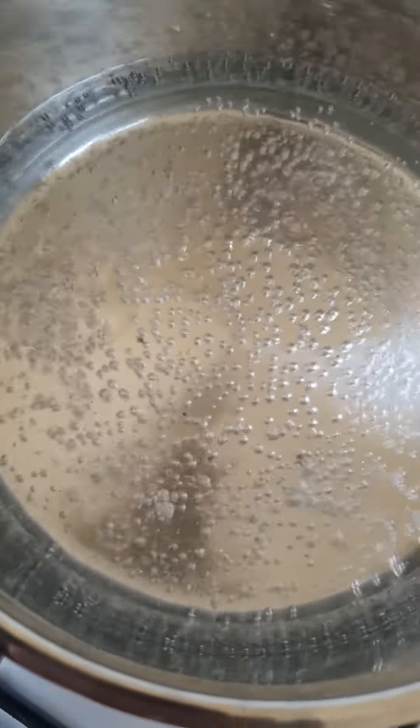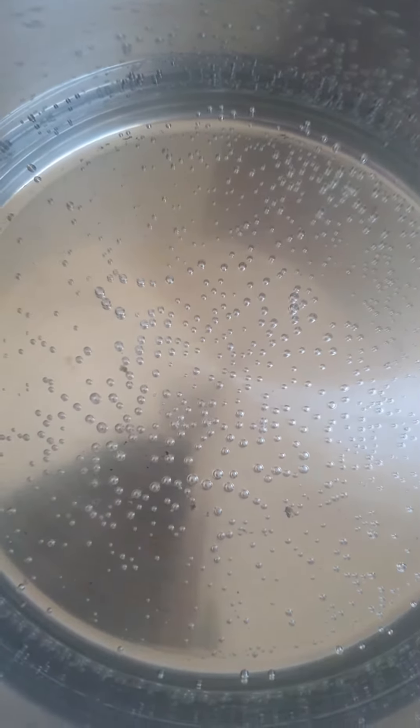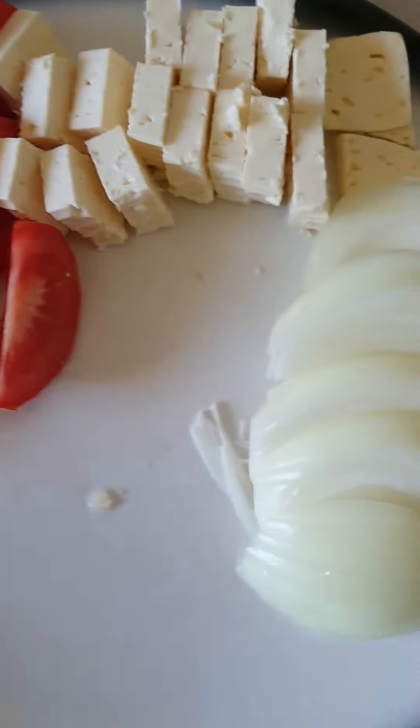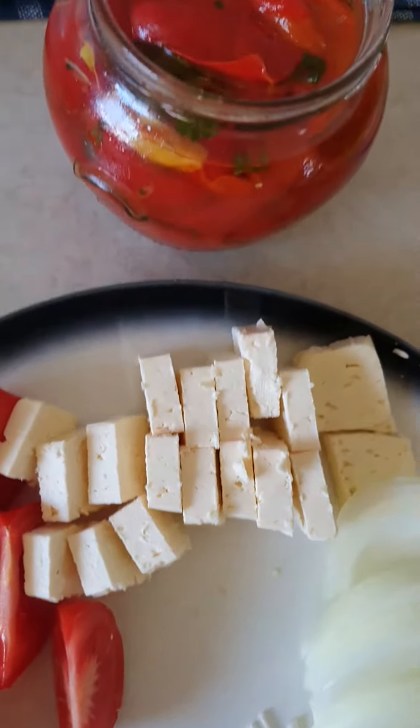So the water has come to the boil. Turn it off and put the hot dog sausages, American sausages in, and let them stay for about 10 minutes. So there goes my salad — the onion, the tomato and the Greek feta cheese.